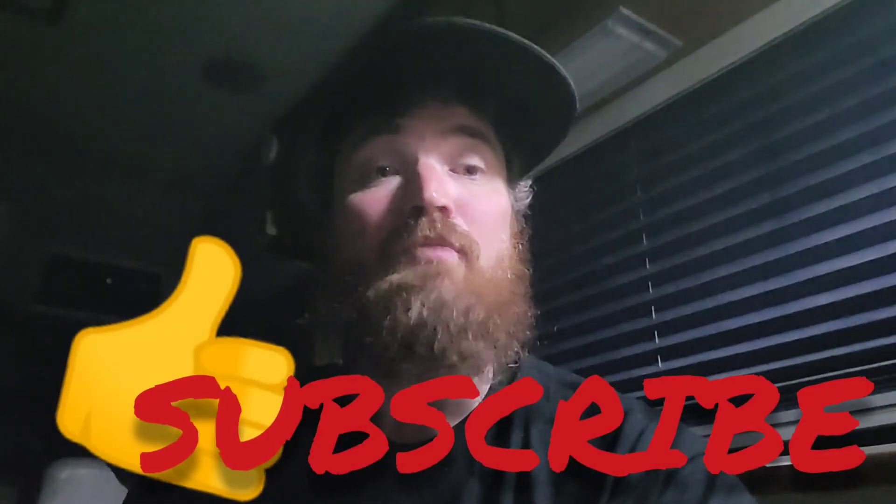Hit like, hit subscribe. Until next time, keep building stuff, guys. Drop me a comment down below and let me know what you think.